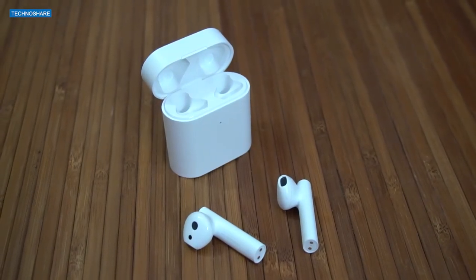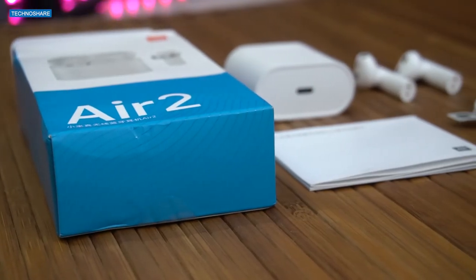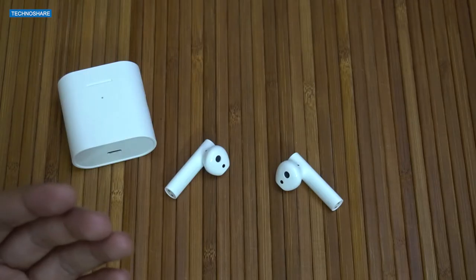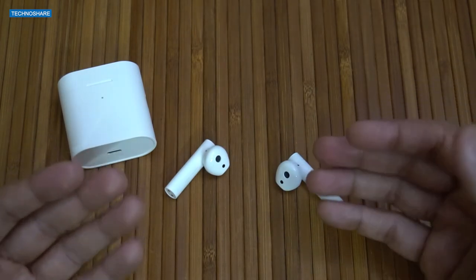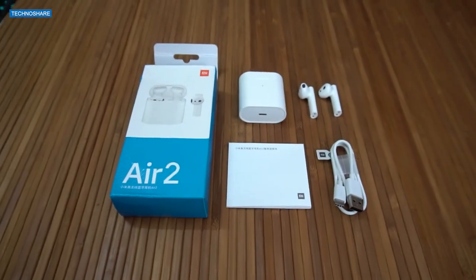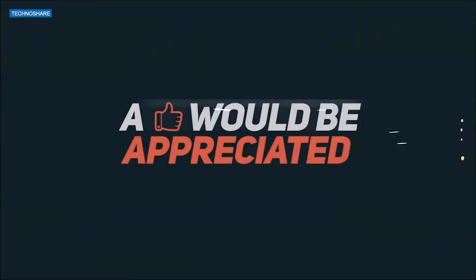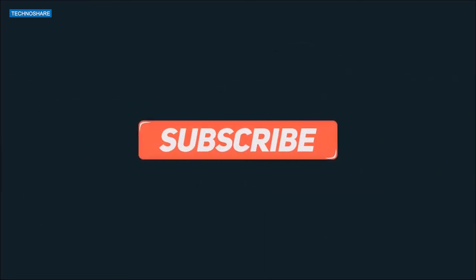Overall, I felt the audio quality on these earbuds to be good. It has all the necessary features that earbuds must have. Of course, we cannot compare this with the Apple AirPods, but for its price, it does fairly well in all aspects except for the latency I observed. That's all I had to say on the Xiaomi AirDots 2 Pro earbuds. Hope this video was useful to you — if so, please do hit that like button and subscribe to my channel for more such videos. Thanks for watching and have a great day.